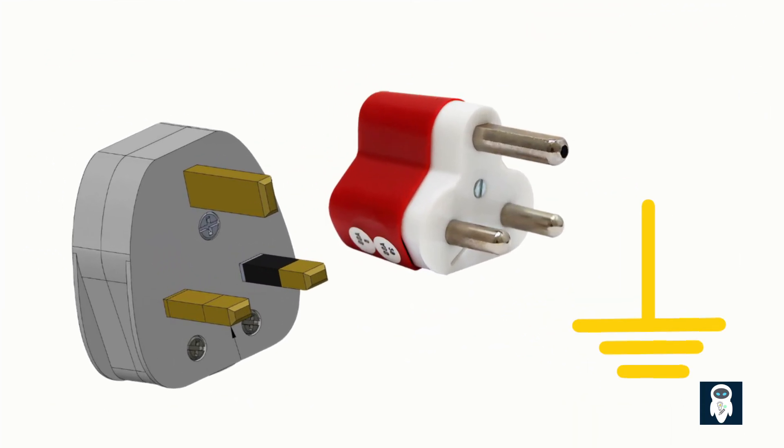The humble plug is a marvel of safety engineering. The earth pin, though it doesn't carry current in normal operation, plays a vital role. Its length ensures early connection, its thickness prevents misuse, and its position helps activate child-proof shutters. Next time you plug in an appliance, take a moment to appreciate the design that's silently protecting you every day. Thank you for watching, and don't forget to like, subscribe, and share for more insights into electrical systems.